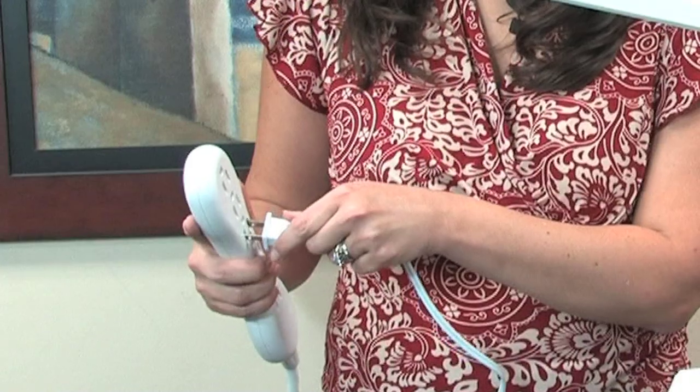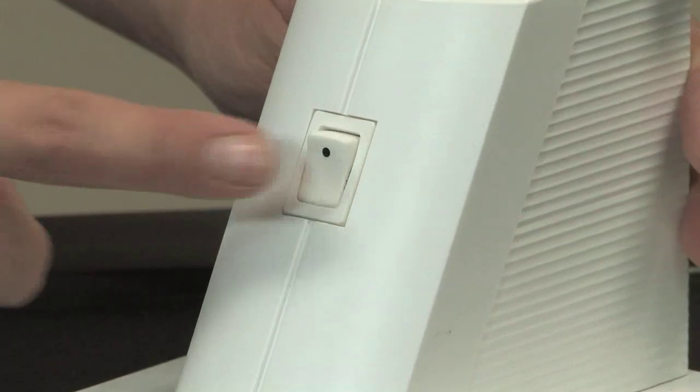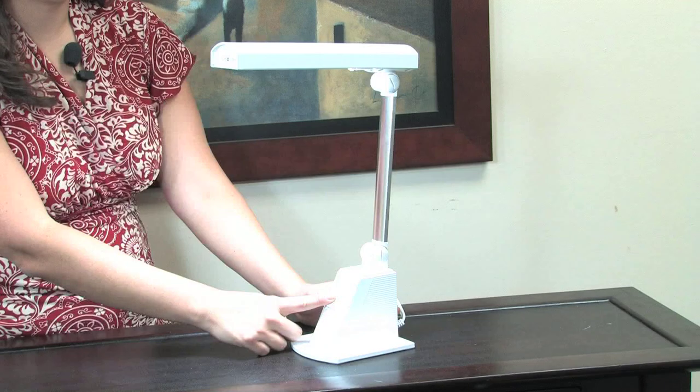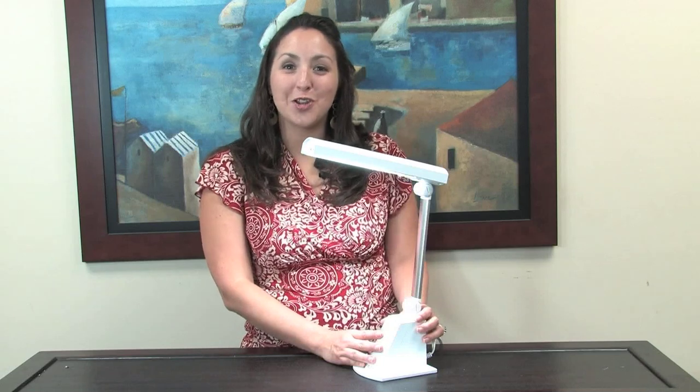Now that your tube's installed, it's time to plug it in. It's always best to use a surge protector. Turn it on. And now you're ready to go. We hope you enjoy your Ot-Lite lamp.